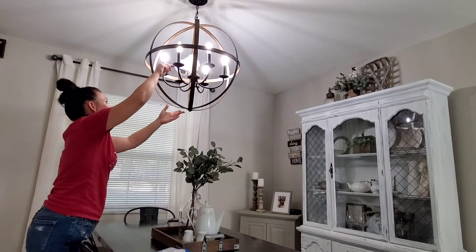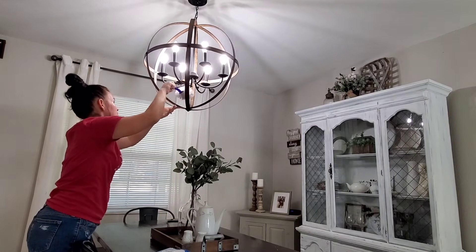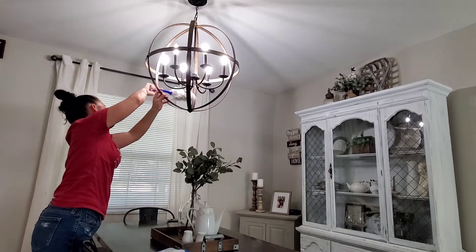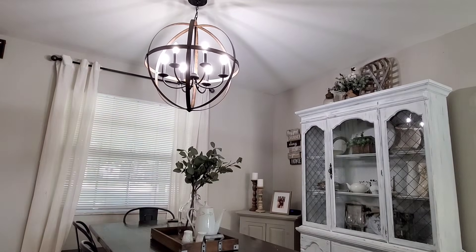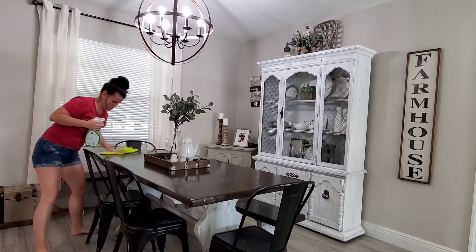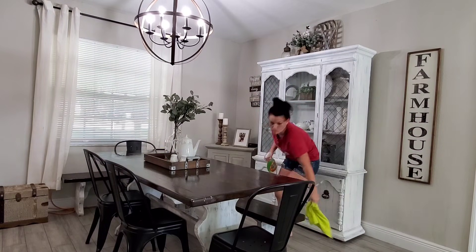At this point I realized I probably should have dusted the chandelier before I cleaned off the table, so right after I was done dusting it I just quickly wiped it off one more time. Totally my mistake — I should have dusted before I cleaned the table, that would make more sense. But sometimes in the moment you just don't think things through. So just wiping this off really quick to make sure there's no dust on the table, and then we're going to move on into the living room area.